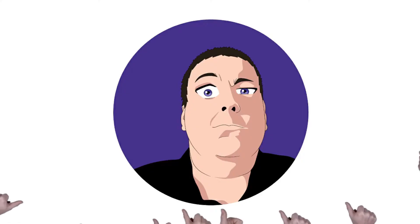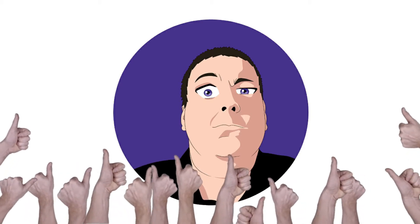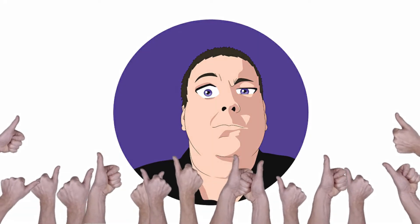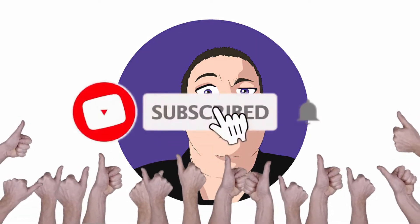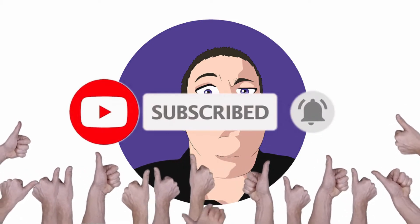Before we get started, make sure you hit that like button, hit the subscribe button, and dingle my bell to make sure you don't miss any more physical media goodness. On with the show.